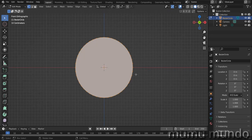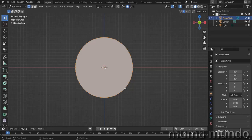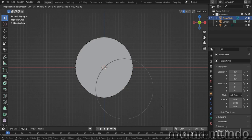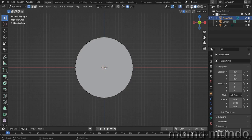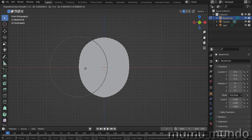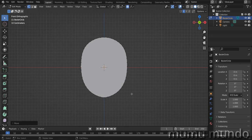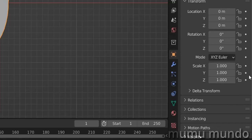To create a face using this circle, enable the X mirror editing and also enable proportional editing — you can hit O on the keyboard to enable it. Select a vertex, hit G and start moving it. Because mirror editing is activated we can edit opposite points symmetrically. Use the mouse wheel while dragging to change the proportional editing influence radius. Here is our shape — let's go back to object mode.